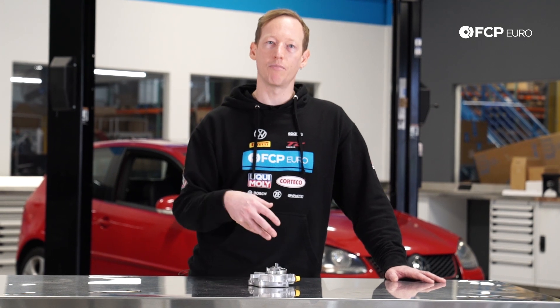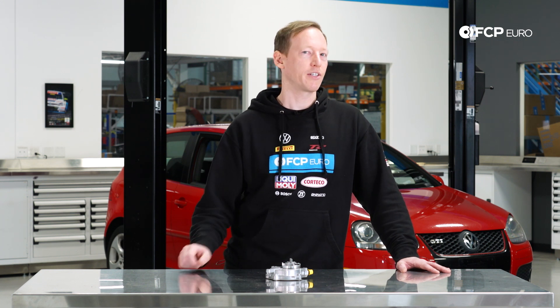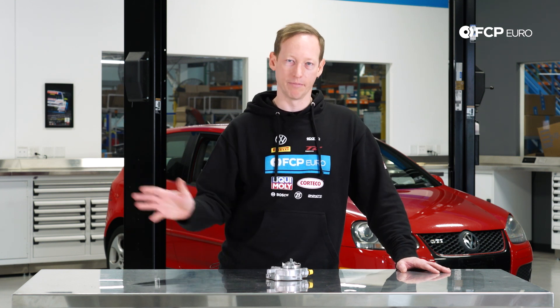There are some screws on there and you might be tempted to take it apart and try to reseal it — I would highly advise against doing that. You don't necessarily see it on these cars, but I have seen on some other cars where that is attempted, and it actually destroys the engine because the pump will lock up. It's driven by the intake cam, so you break timing chains and things like that — and kaboom.